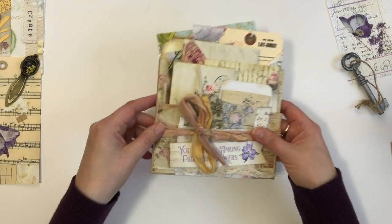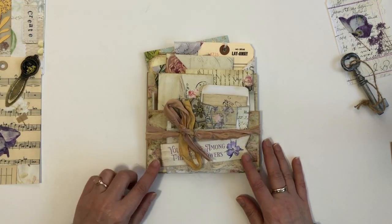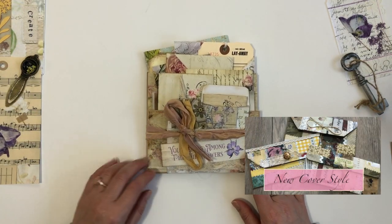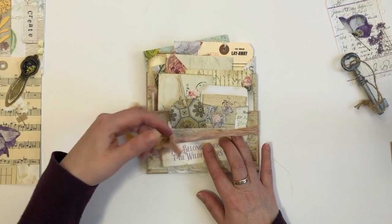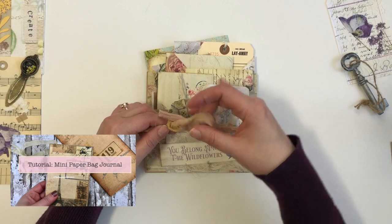If you know me, you know I love working with paper bags. I've done journals, I've made different little booklets with paper bags. I will link those videos below if you wanted to see that, but let me take you through this one.